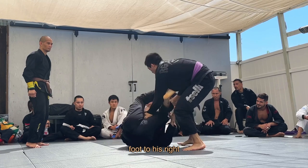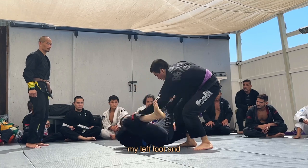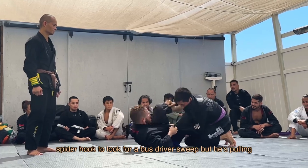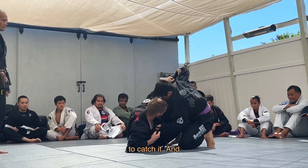I pummel my right foot to his right shoulder to fix my hips and prevent the pass, then I establish a spider hook with my left foot and use my right hook inside his knee to pull him back into me. I off-balance him to his left with my spider hook to look for a bus driver sweep, but he's pulling away and bases with his left knee too far for me to catch it.